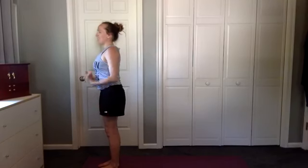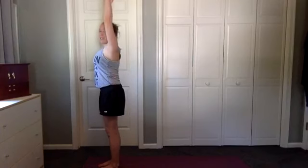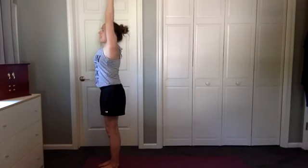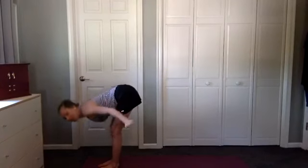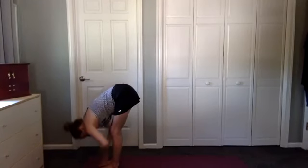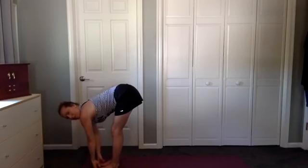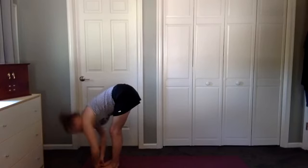We'll start to flow. Inhale and reach up, pressing down on the heels, reaching up on the fingers. Exhale, dive down. Feel the joy of falling. Hands to the shins or under the toes and feel your body expand. And then exhale, let go.